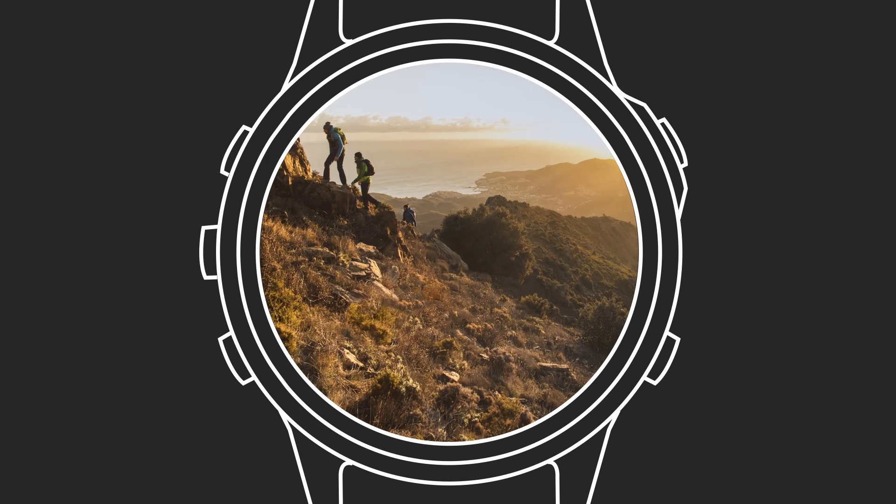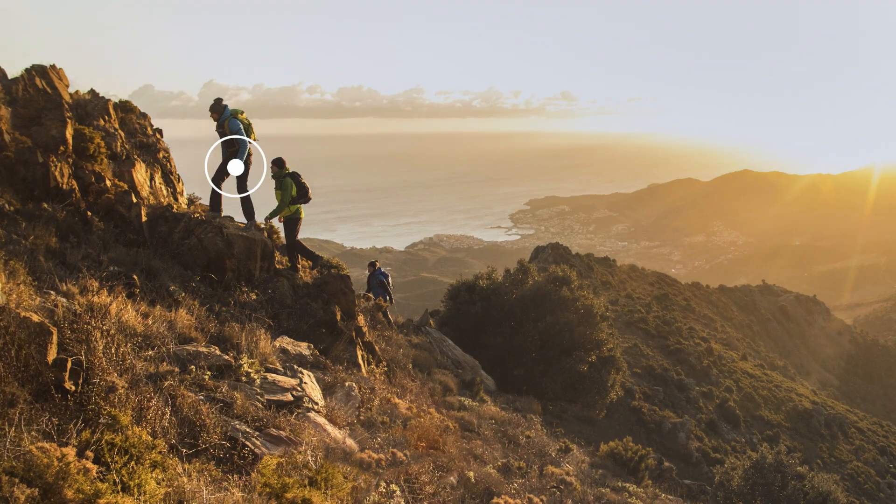The solar charging lens technology of Power Glass — it's just one more great incentive for you to stay active outside with Garmin.